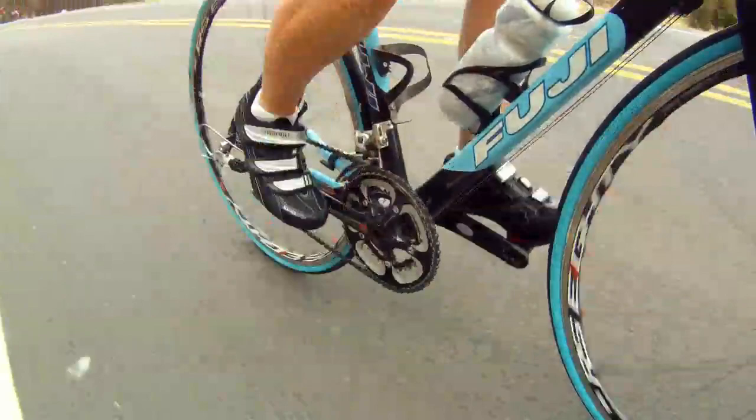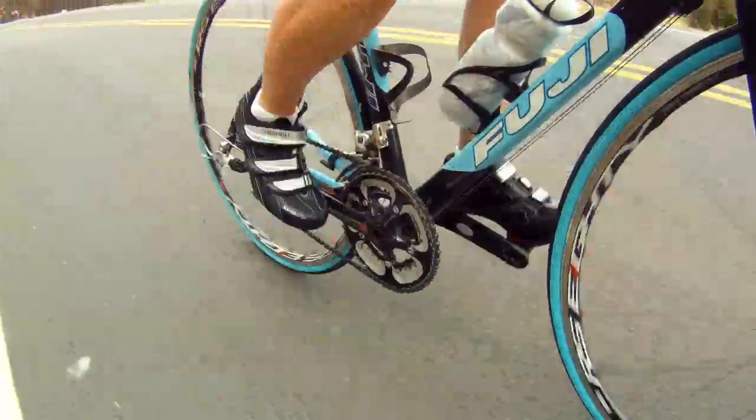There's a three-strap design that's going to allow you to custom fit this shoe to fit your foot. The Shimano R31 Women's Shoe is a great all-around road shoe, and it's available at Performance Bicycle.